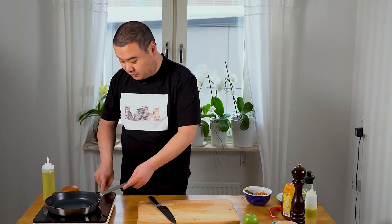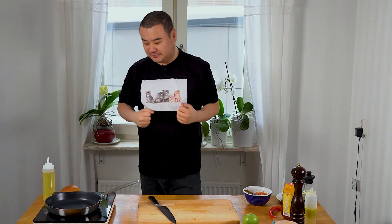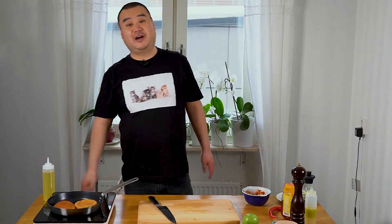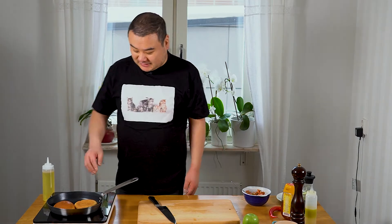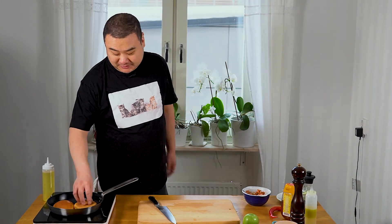I'm gonna start with toasting the bread on a medium heat for two main reasons: first of all, the crispiness and deliciousness; second of all, it helps to create a barrier for the moisture to not soak into the bun itself. We have our brioche bun on a dry heat. The reason I use dry heat is my personal preference — you could use some butter or oil, but I prefer dry heat because it gets that non-greasy toastiness that I personally like.